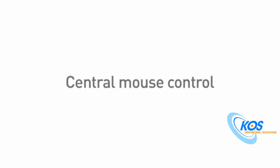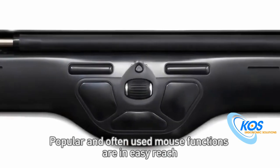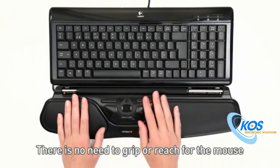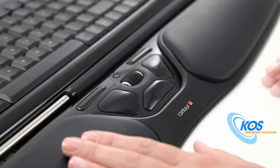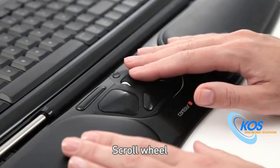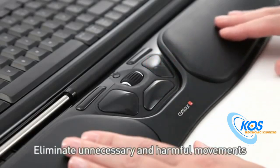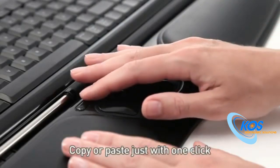Central Mouse Control. Popular and often used mouse functions are in easy reach. There is no need to grip or reach for the mouse. Left-click. Right-click. Scroll wheel. Get two clicks in one with the one-touch double-click. Eliminate unnecessary and harmful movements. Copy or paste with just one click.